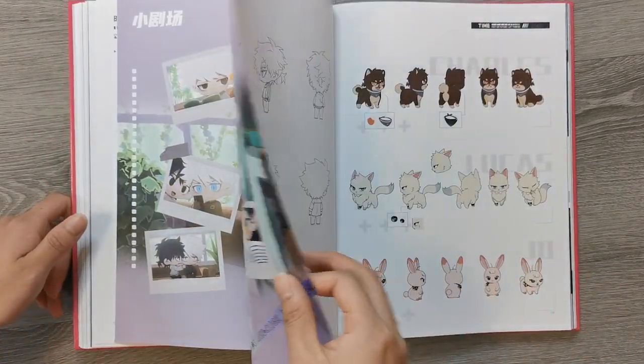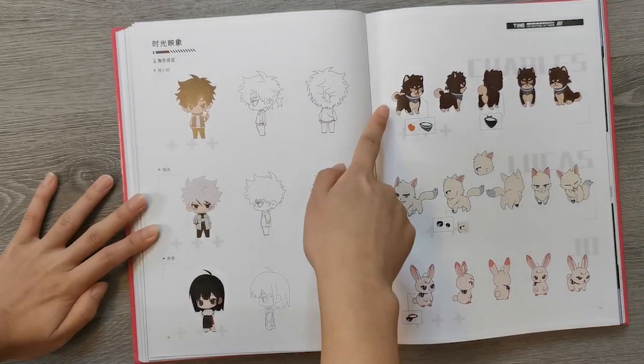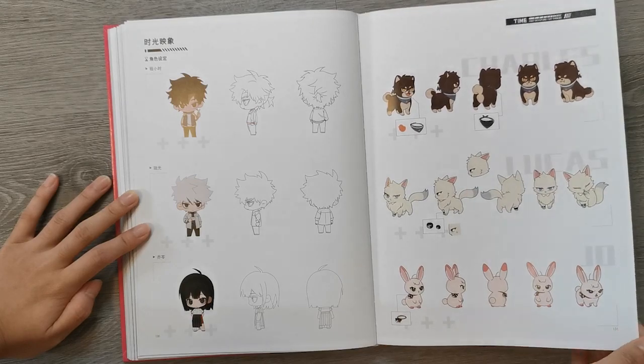And then the chibi section — something more light-hearted. The main cast as chibis. And then in the extras, they have their animal forms: dog, cat, and rabbit. I think the extras were really cute.